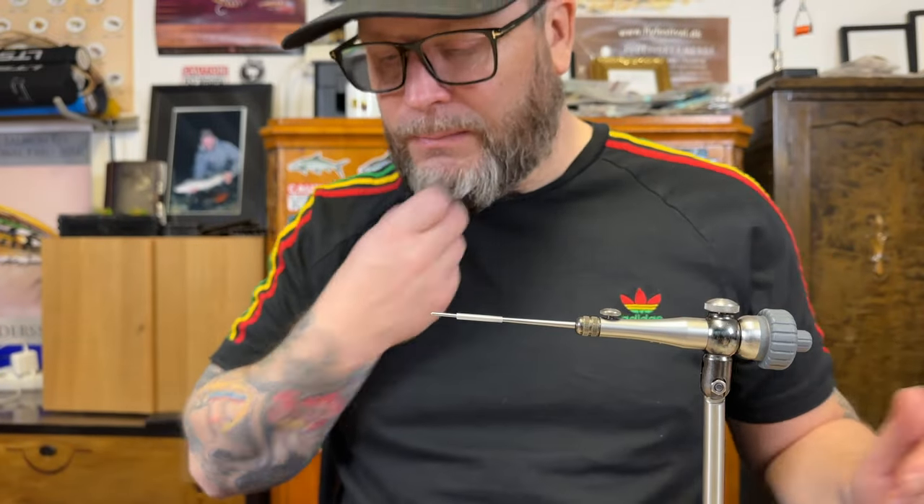Hi guys, time again to tie yet another set of tube flies. Today I'm gonna go with the golden olive — just gonna have a huge amount of golden olive, then break it off in the front with some summer duck. I think it's gonna be quite nice, so let's start tying.